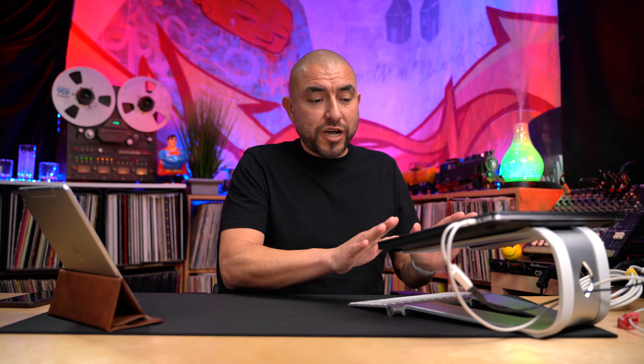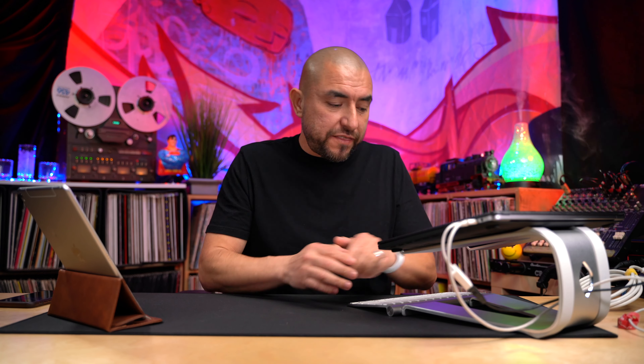And now for the million dollar question — is the Lammacaw LN01 laptop riser stand worth your hard-earned money? As of the recording of this review, this laptop stand sells for $49.99 on Amazon. I think it's well worth the cost. This laptop stand has one job — to hold your laptop at the perfect viewing angle — and it does that perfectly. At $49.99, you're getting a very nice looking product that does its job very well.